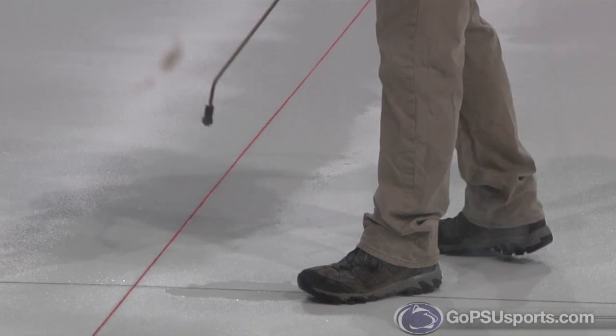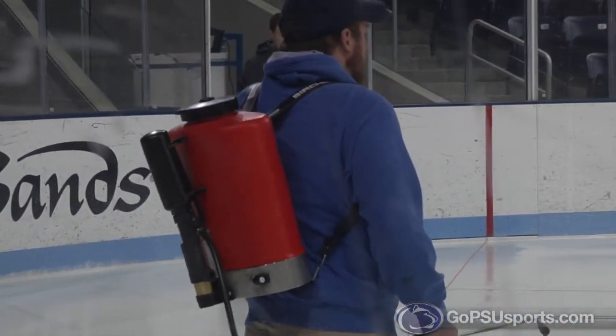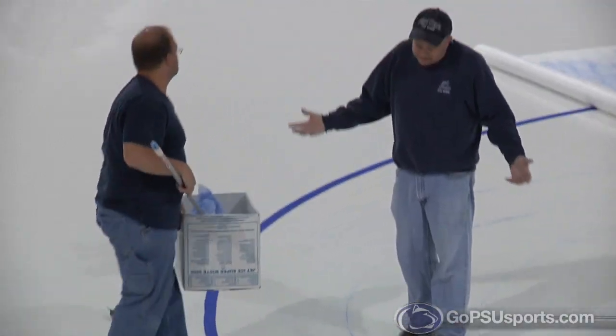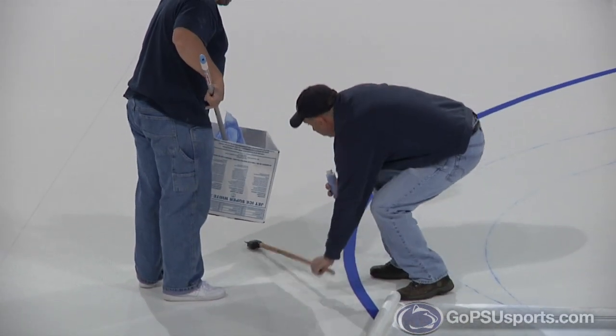The process starts with a big long wand — we put about four or five layers of ice down, then we paint it white on top, which is basically a glorified food coloring. We have a big tub down there and put about three coats of white down, and after that we seal it in with about five or six more layers of water.